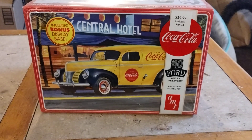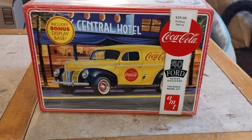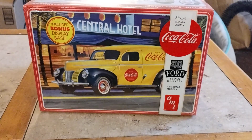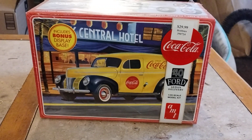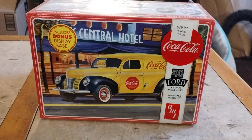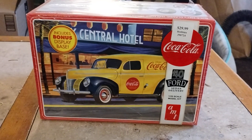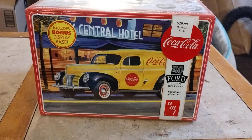Hey guys, welcome back to Douglas's Model Garages videos. I just want to show you part one of the tale of two Ford sedan deliveries — this would actually be part two, kit one.